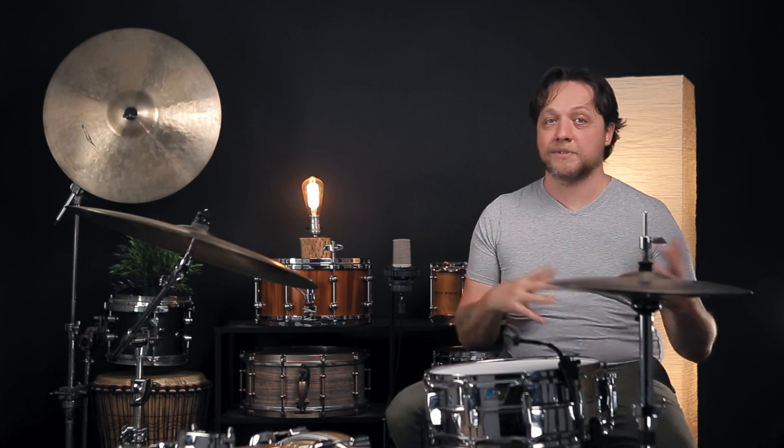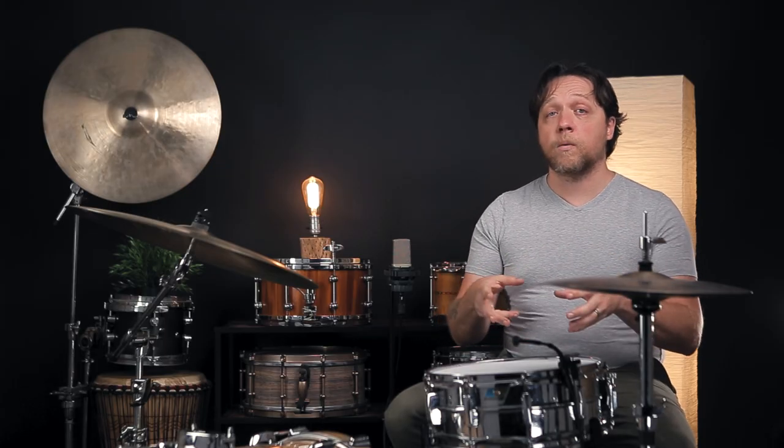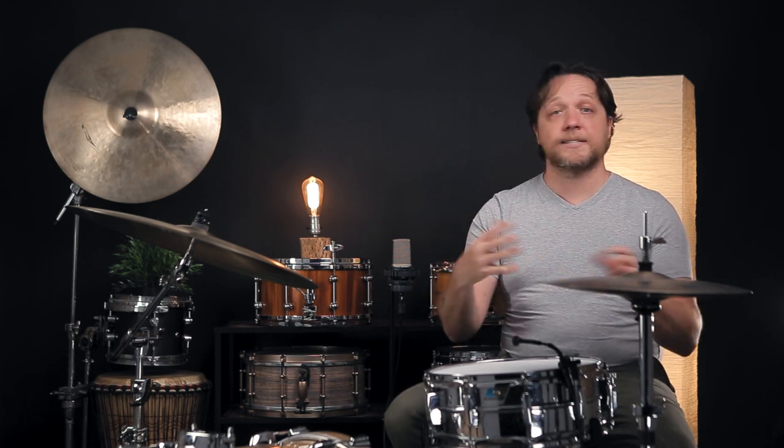First things first — yes, it sounds like a drum. It sounds like a very highly tuned drum with an insanely choked snare side head. Things that are indicative of that include the amount of overring we're hearing, especially in the rim shots. We're also hearing very little sustain in the snare wires and mostly just ring as the sound trails off.